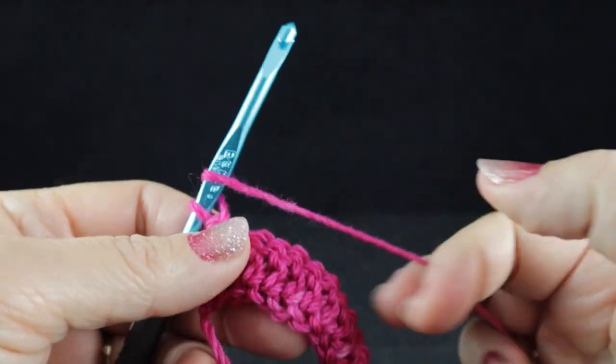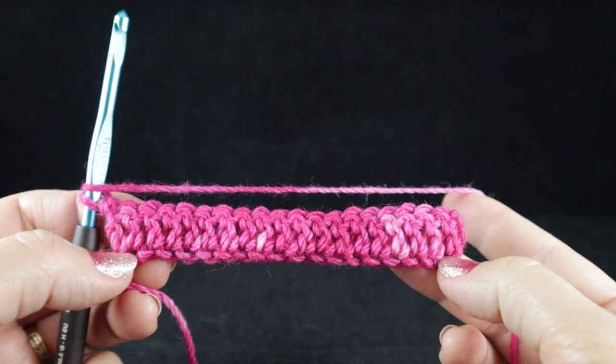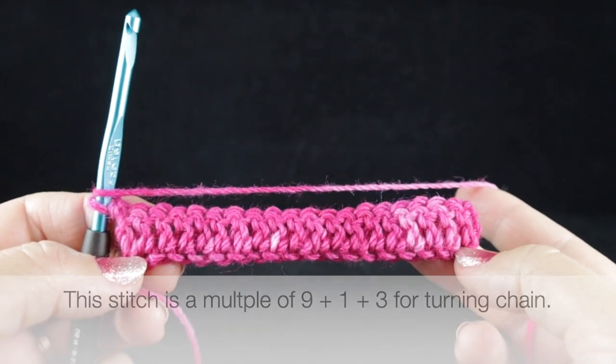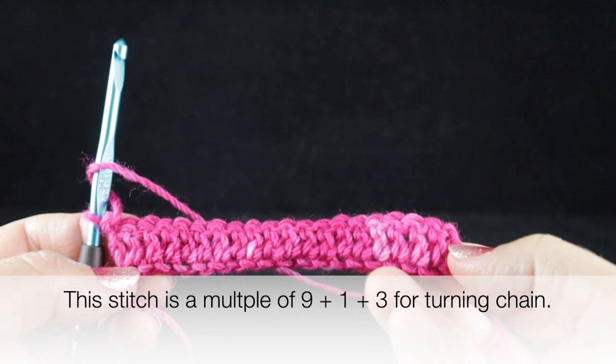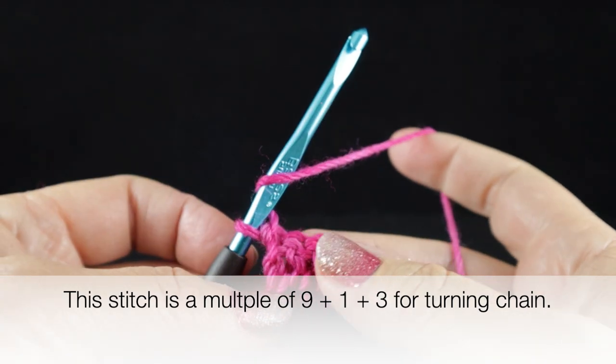Before I begin, I want to show you that the sample I'm going to be crocheting into has a base of 19 double crochets plus the turning chain, which is a chain three at the end of this particular sample.